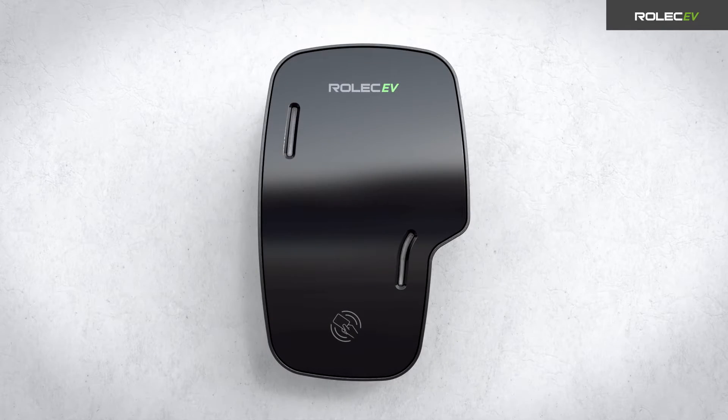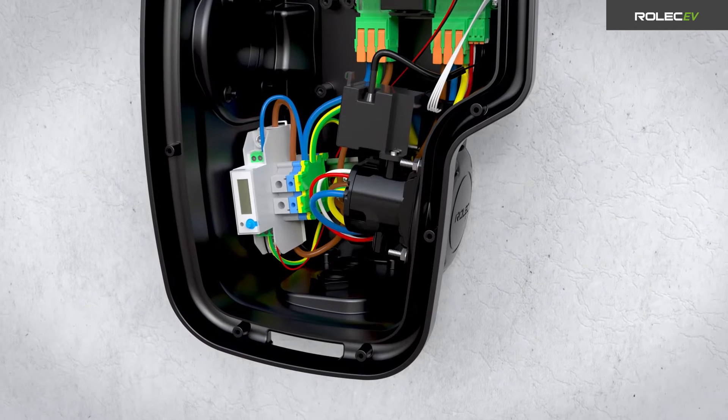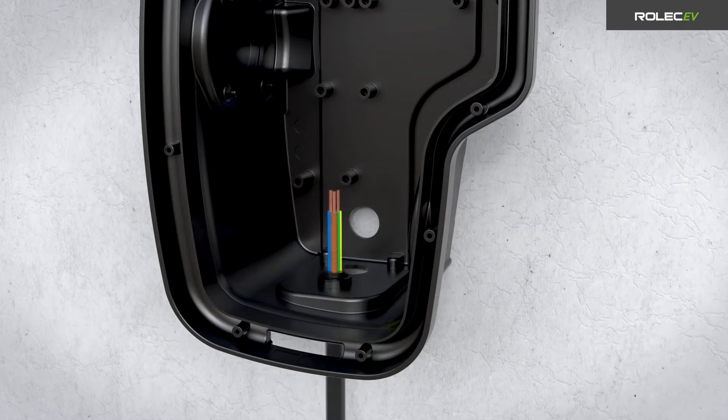Establish a suitable site location for the unit and determine where power and other cables will enter the charge point. The Zura features two cable entry points on the bottom and one on the back for rear entry.